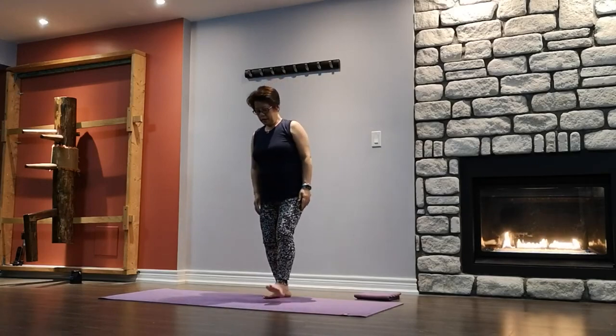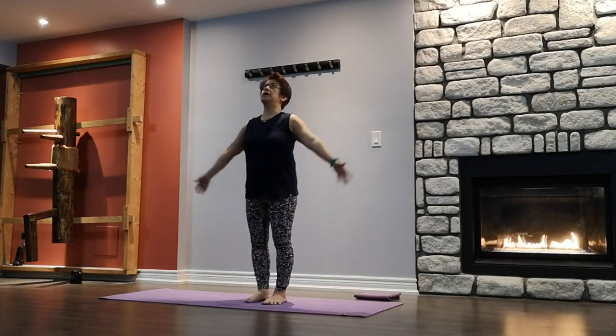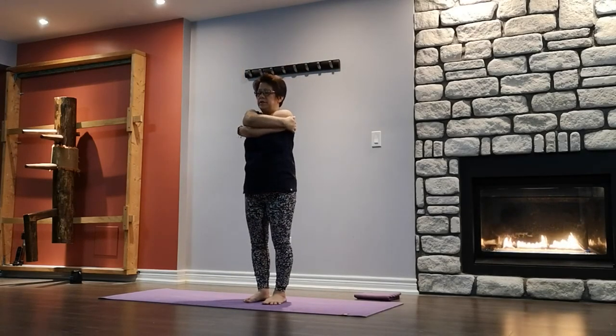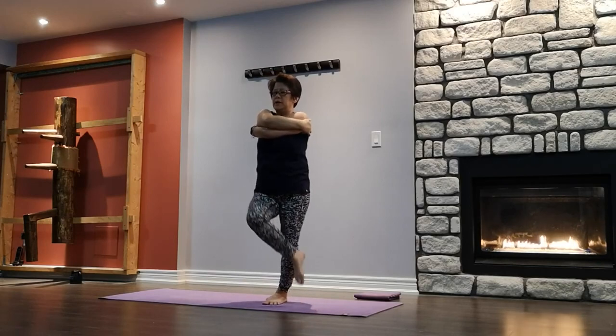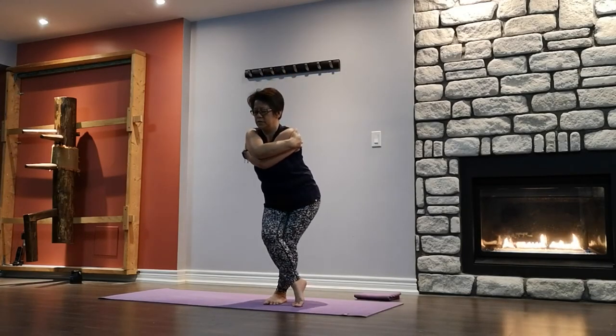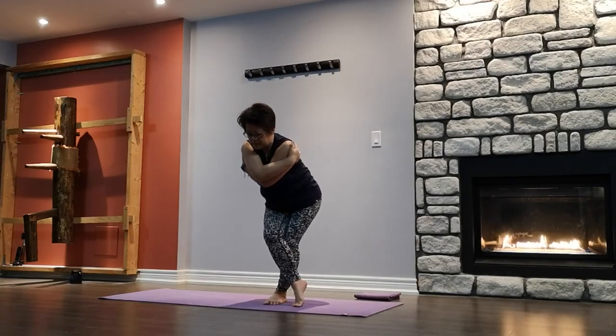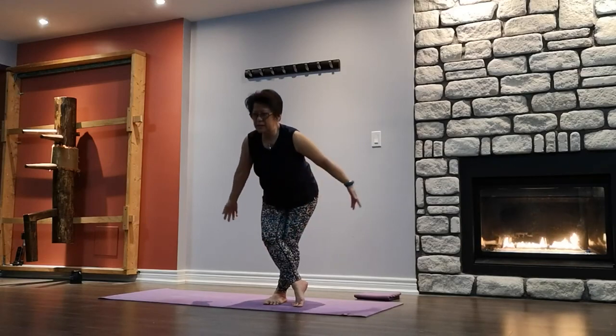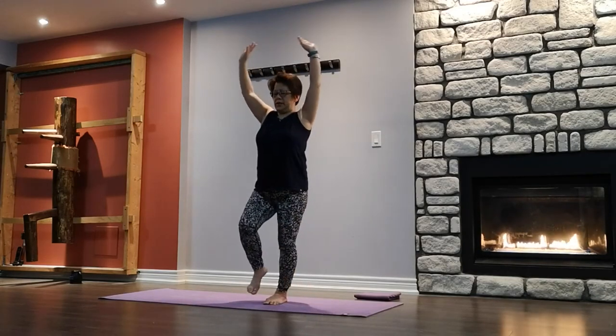Now we're going to come to eagle pose, right leg. Inhale, arms up, right over the left — hug yourself, love yourself. Beginner, you can stay here. Bring the other leg around, toe down or floating, wrap around the standing leg. Those who can go into the eagle arm, go ahead. Inhale first, exhale, sit. Inhale, exhale — take your elbows to the knee, release the head down. Squeeze everything into the center line. Staying here for three, two, one. Slowly, slowly coming back up to release. Shake it out.